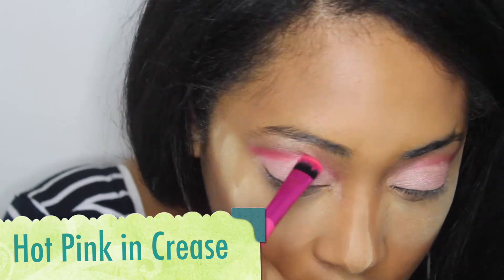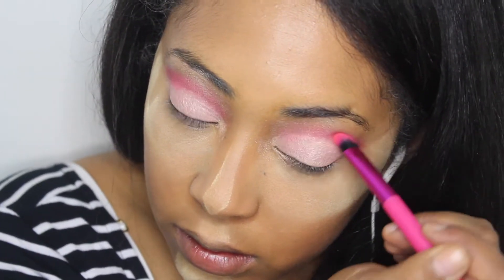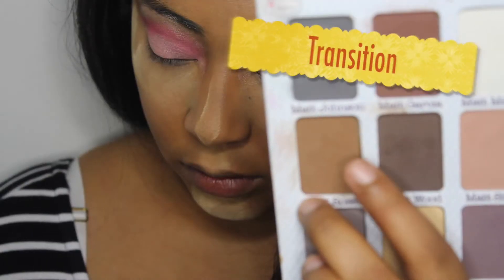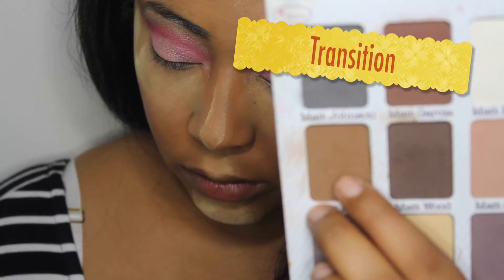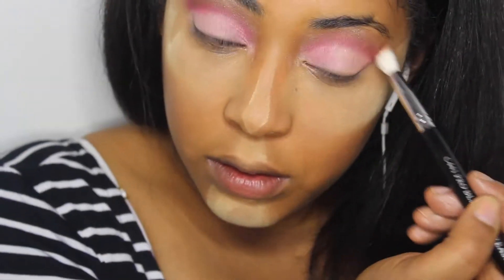Now you just want to go ahead and add more of that hot pink into your crease just to define it a little more. Then I'm going to use my favorite transition color and blend this in the crease just to blend everything out.